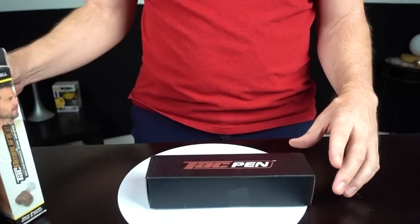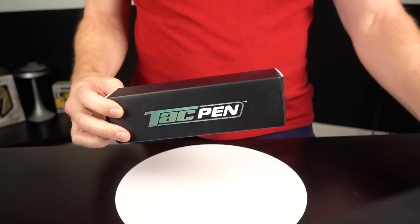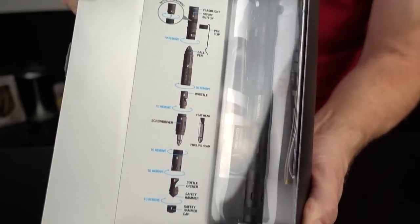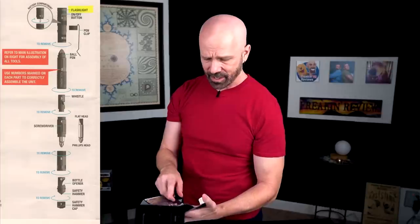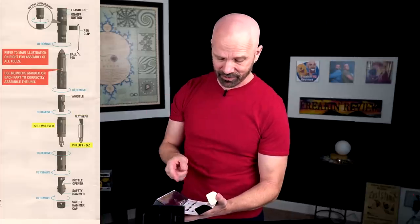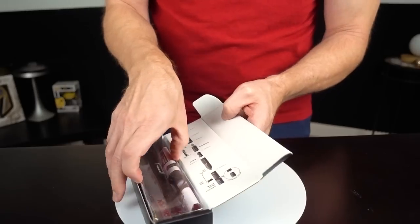In no particular order, let's start with the Tac Pen. I bought this from the official website and got two of them — if my durability tests don't go well, I might need both. Nice attractive display here with quite a few features: flashlight, pen clip, ballpoint pen, whistle, flathead screwdriver, Phillips screwdriver, bottle opener, safety hammer, and safety hammer cap. Let's open this up.